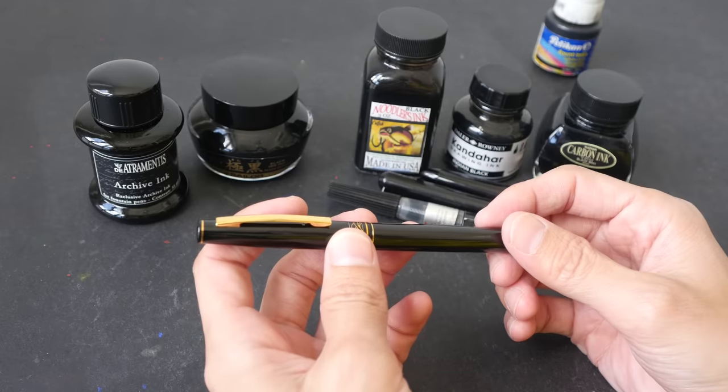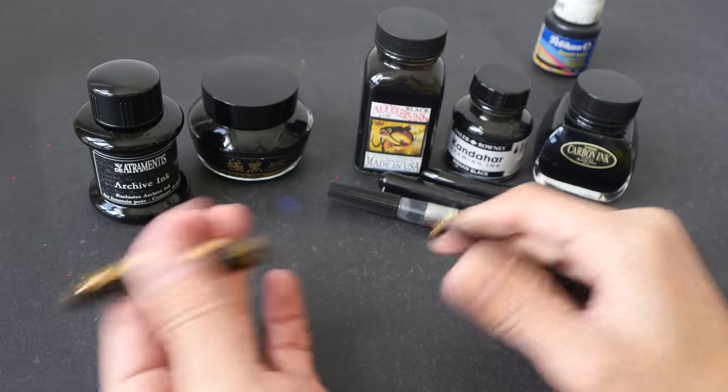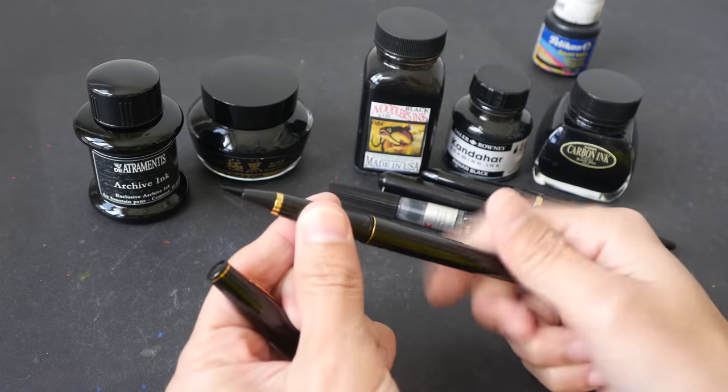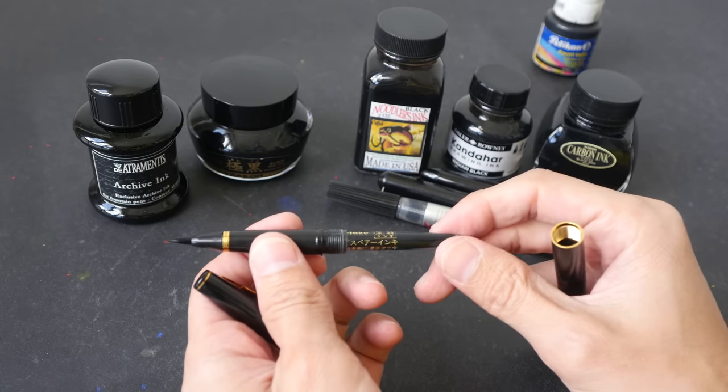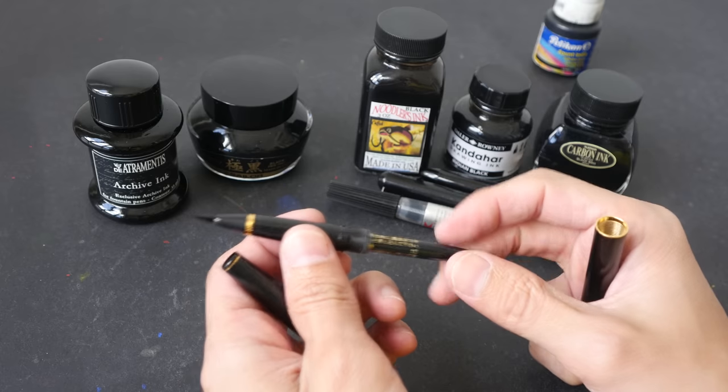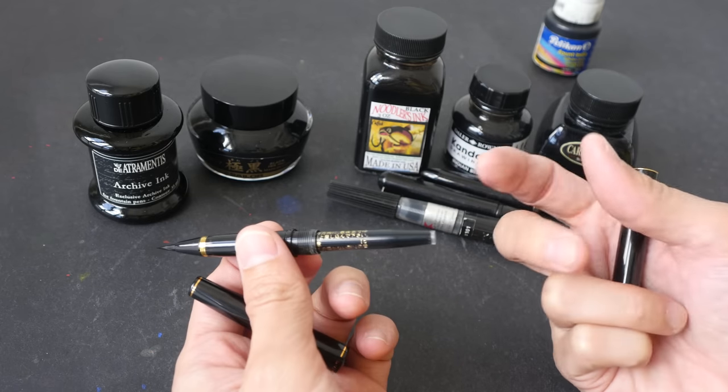Why you may want to use your own inks is it will save you money in the long run rather than buying those disposable cartridges, which can be quite costly. And secondly, you have the option to choose whatever inks you want to use.